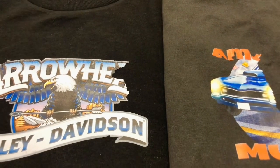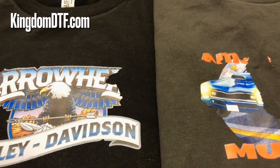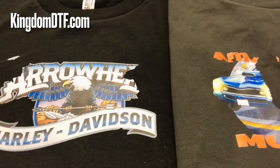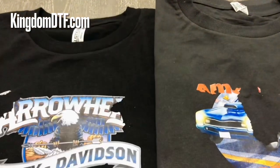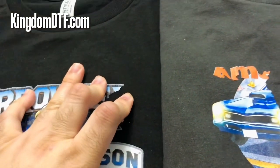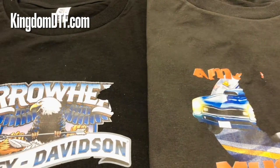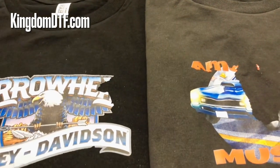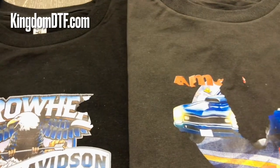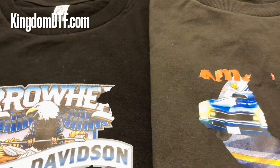Hey guys, this is Joss from Kingdom DTF, welcome back to the channel. If this is your first time stopping by, go ahead and subscribe, hit the like button. Here we share knowledge about DTF printing — direct to film printing. In today's video I'm going to try to be as quick as possible explaining this, and this is just for your knowledge, for your information.